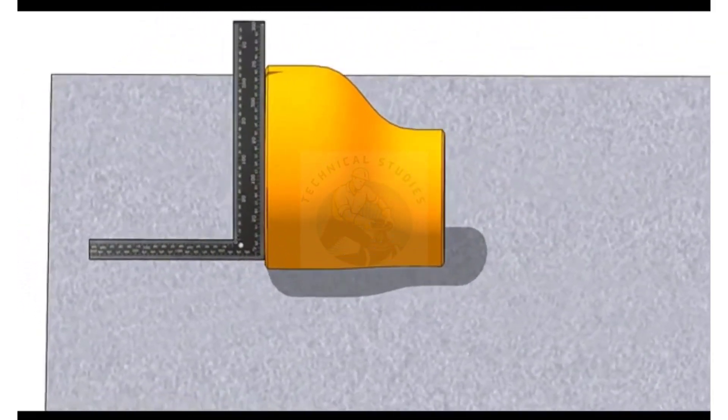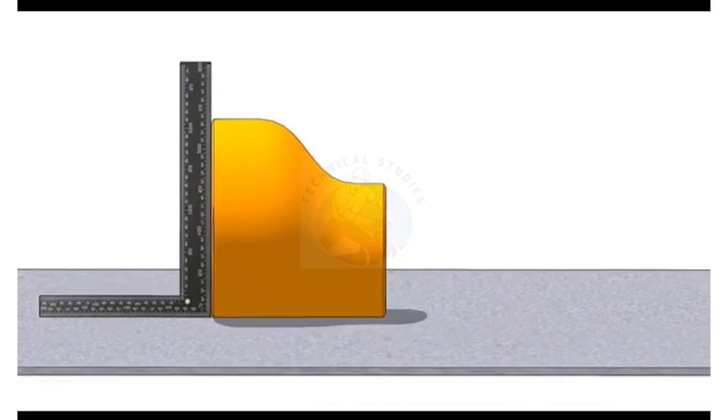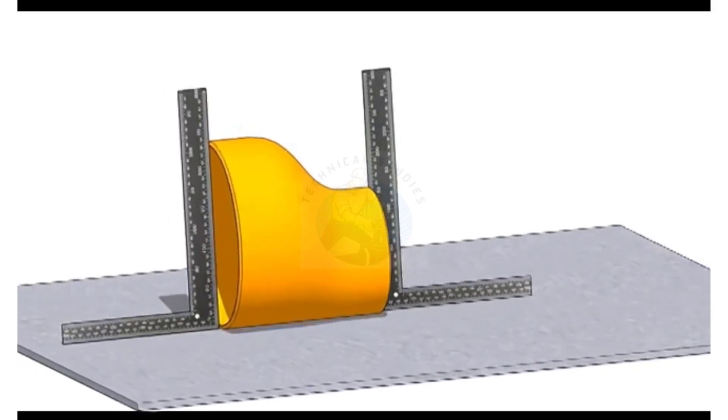Hold a right angle on the large side of the reducer as shown. Roll the reducer back and forth until the face of the reducer touches the right angle properly. Now check the other end with another right angle. If the right angle touches the face properly, the reducer is almost okay.